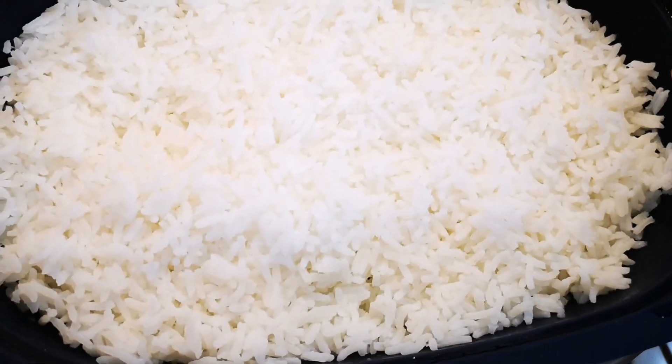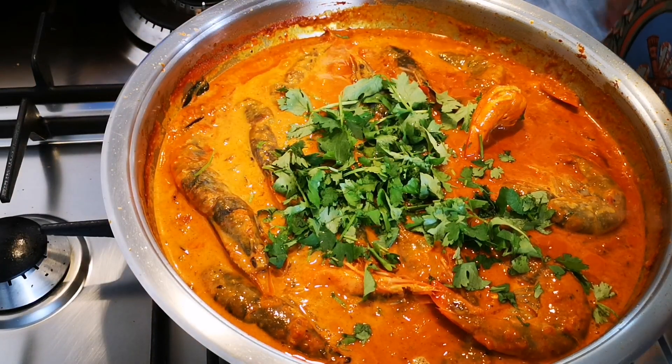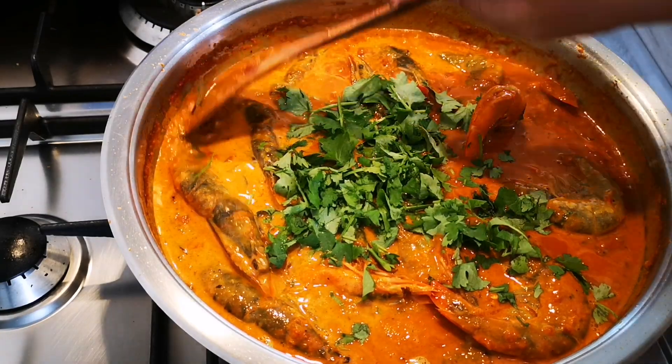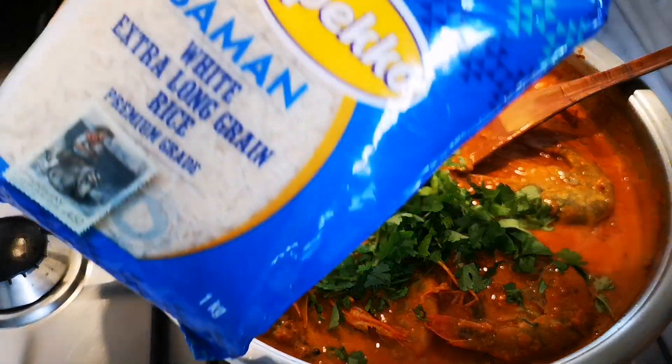I've cooked my rice as per packet instructions and I'm going to serve it with that. It's one and a half cups of the speckle rice.